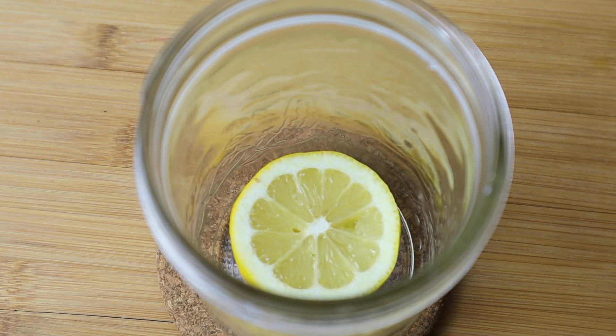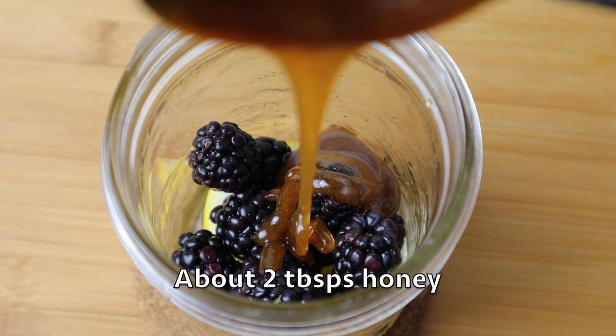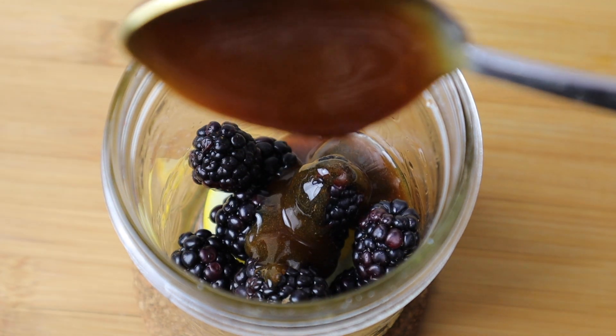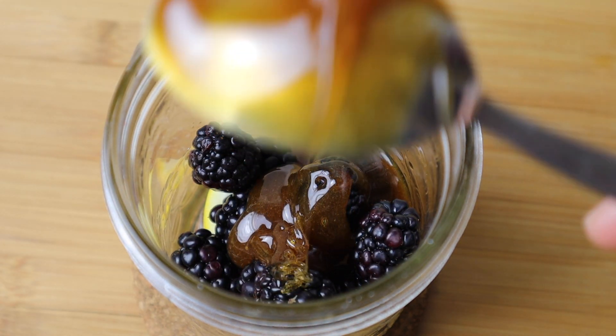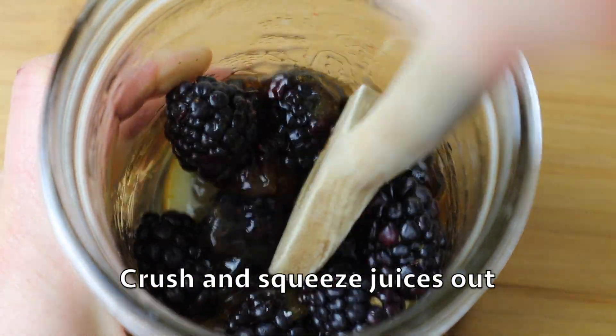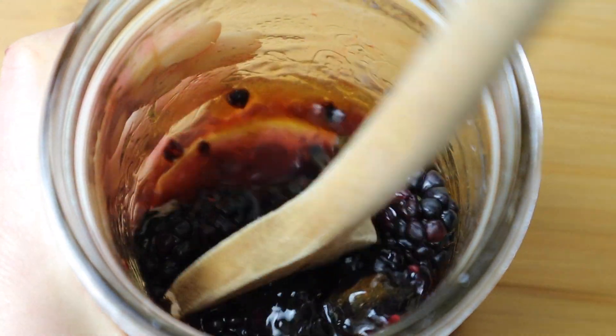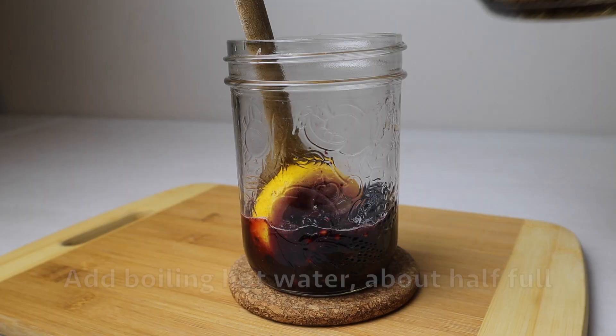Add the lemon and the berries to the cup and then your honey. I like to use a wooden spoon for this. You want to crush and squeeze the juices out, especially the lemon, because after you add the water it's difficult to squash it because it moves around so much.